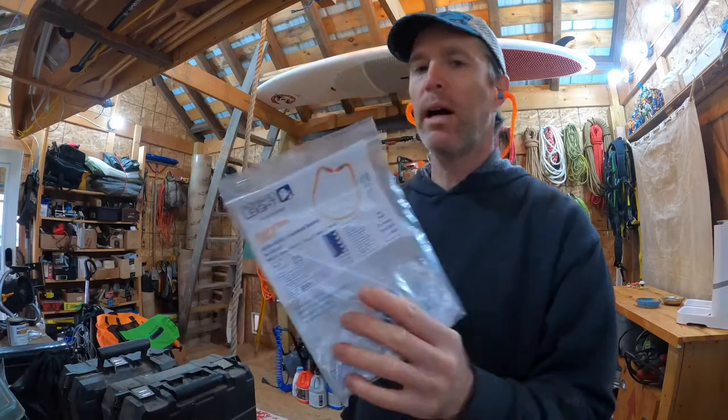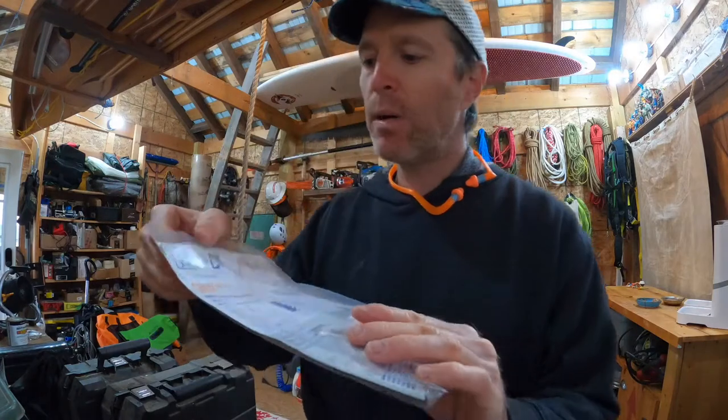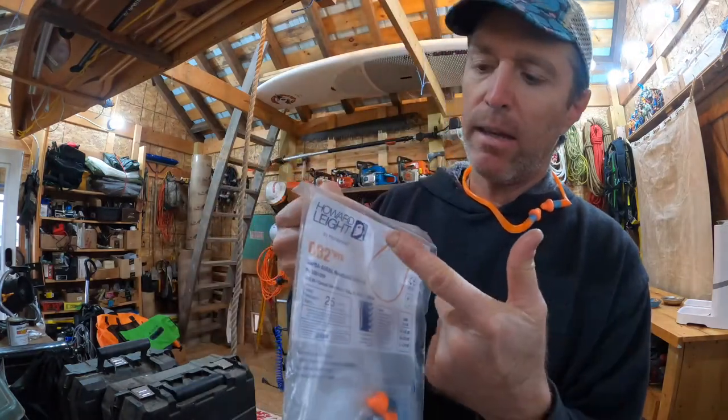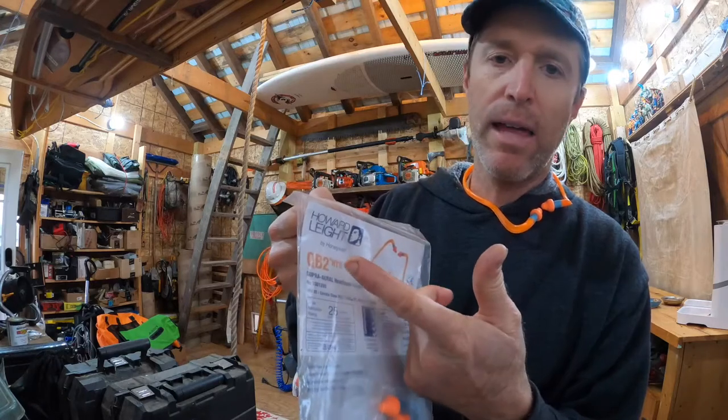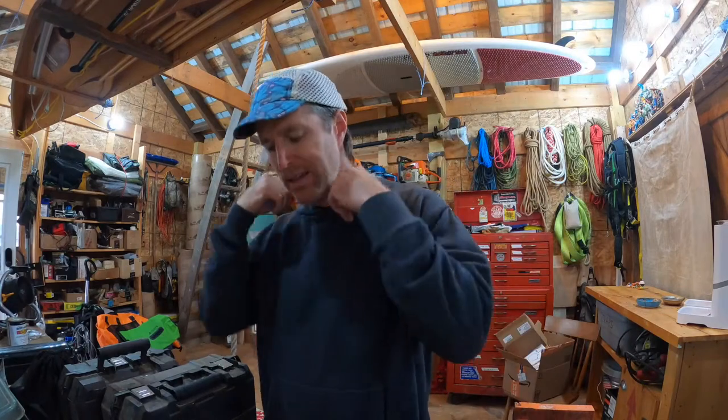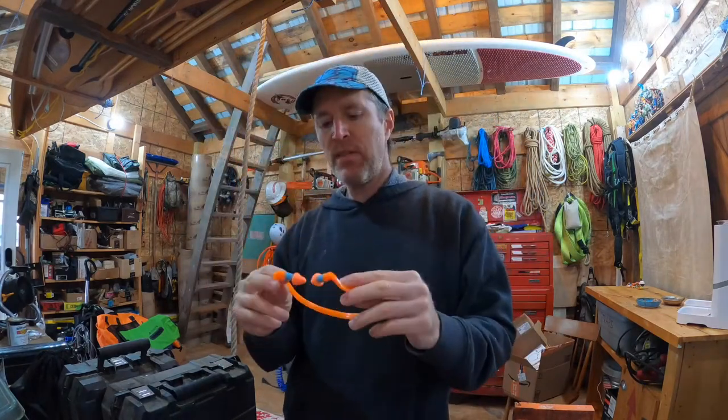They're made by Honeywell but sold under the Howard Leight brand. If you're looking for safety gear, Howard Leight has a bunch of different types. Some people like them on a string, but I like these — they're just perfect.